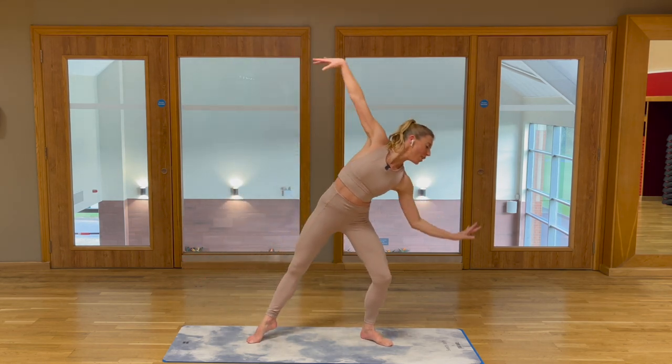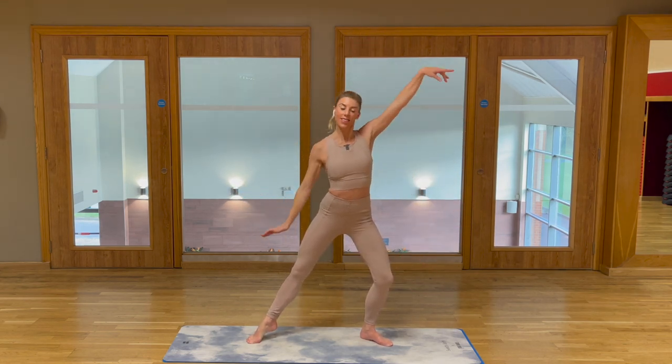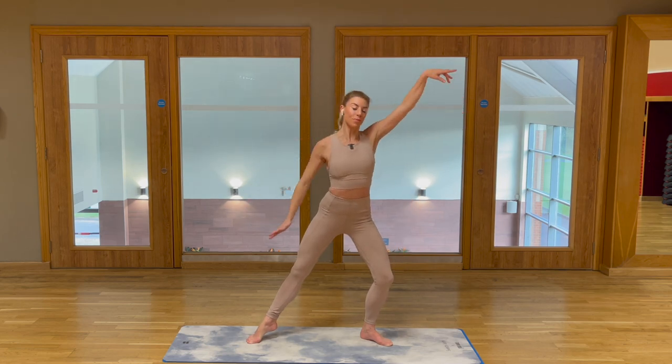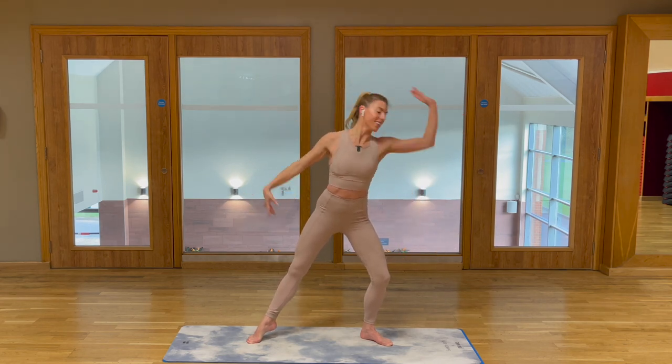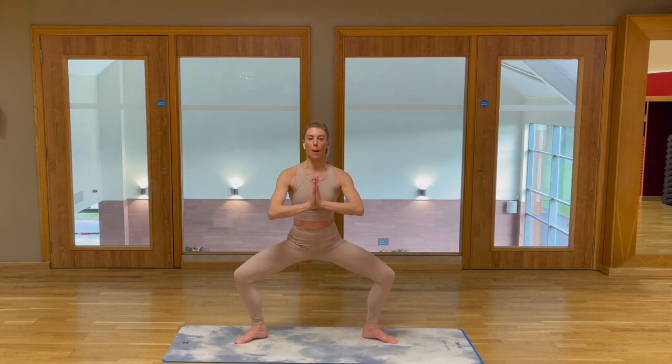Changing sides, press and release. Imagine there's a piece of string attached to your lat muscle, drawing your shoulder down. Last one, come to face me, hands in prayer position. Press together, activate those pectorals.